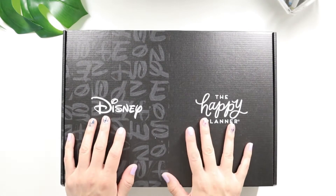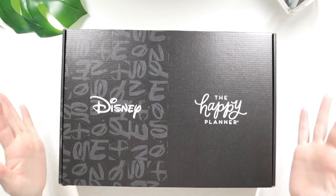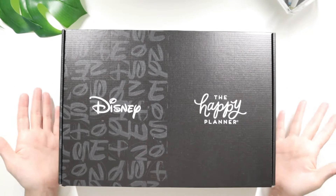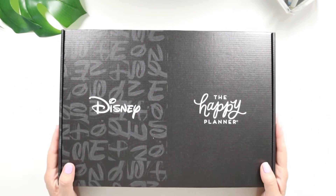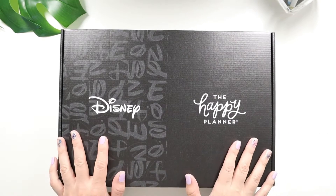I'm super excited for this collection because I just came back from Disneyland — it was my birthday trip — and I came back on my actual birthday, which was yesterday the 16th. This box was waiting for me, so it felt like a birthday gift already waiting from the Happy Planner. So grateful to the Happy Planner for sending this out for me to share with you guys.